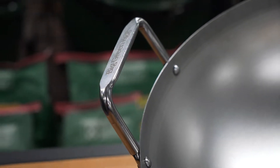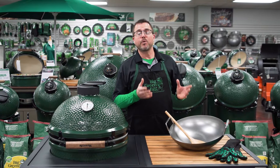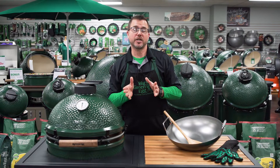Now the best woks are made from durable thin carbon steel because it allows heat to pass quickly into the foods. That makes the wok perfect for stir-frying meat, veggies, seafood, even breakfast dishes. Before your first cook, be sure to wash the wok and season it just like you would cast iron. There are a number of ways to do this, so do a Google search and choose the method that's best for you.